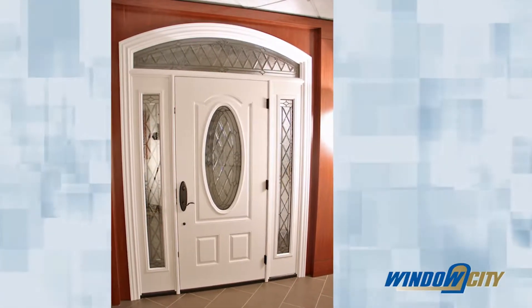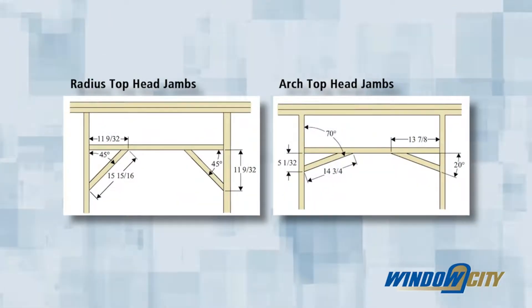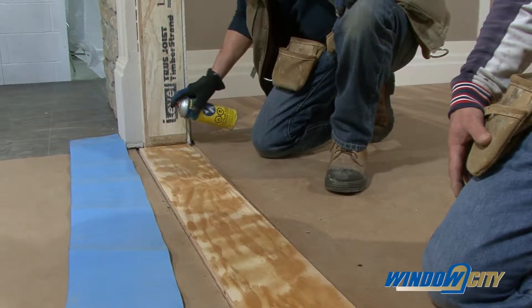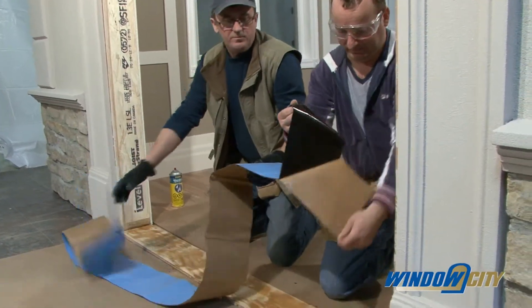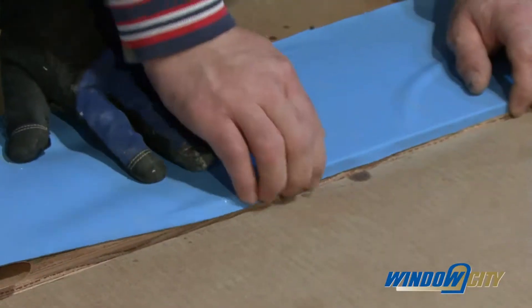If the door comes with a rounded radius or arch-top transom, prepare the opening with additional anchoring supports. If the door is being installed in a higher moisture region such as the Maritimes or Southern British Columbia, place a blue skin water barrier on the sill extending up both sides approximately one foot.